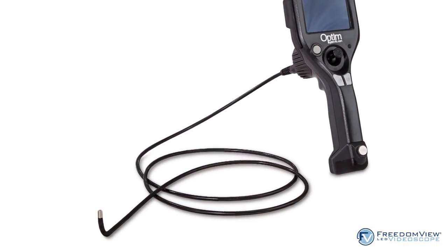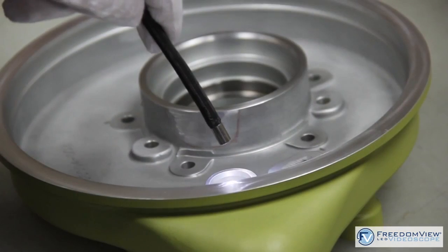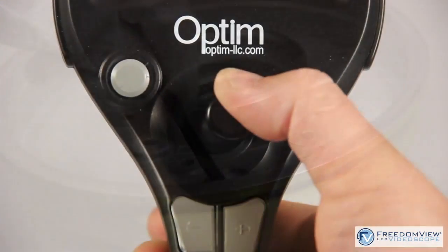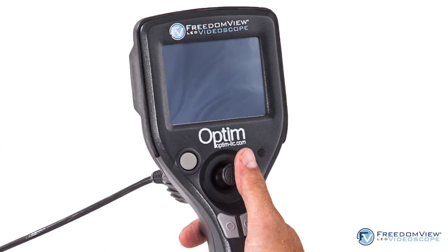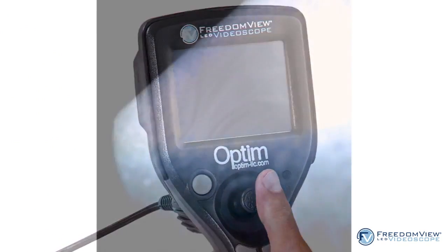The FreedomView video scope comes with a rugged two-meter long, six-millimeter diameter insertion shaft with tungsten braid that can be immersed in liquid, and a four-way joystick-controlled articulating tip. The transflective 3.7-inch touchscreen display improves viewing, while an SD memory card captures JPEG still images and AVI video that is time and date stamped.